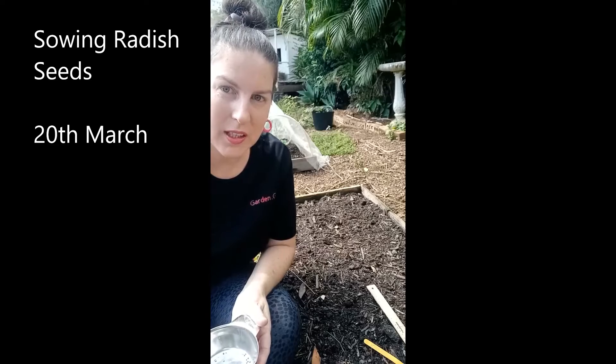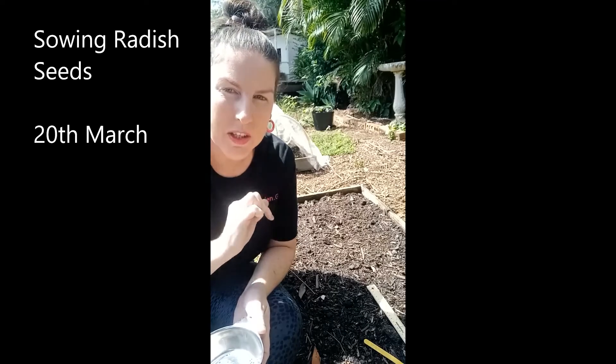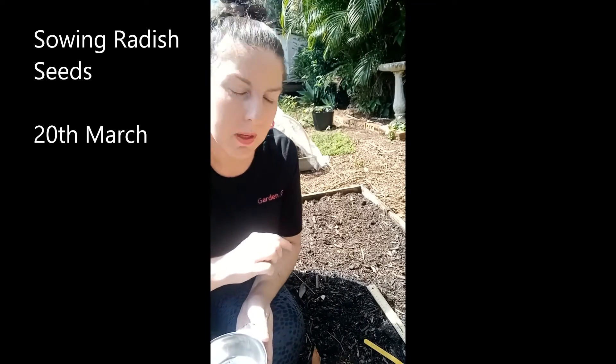Good morning everybody, this is Kat from Garden Grow. Today I'll be sowing radish seeds. The variety is called Cherry Bell — these are little round radishes that will actually grow in the soil.